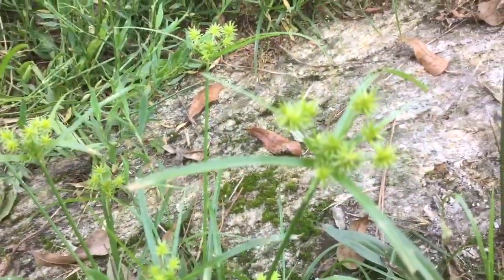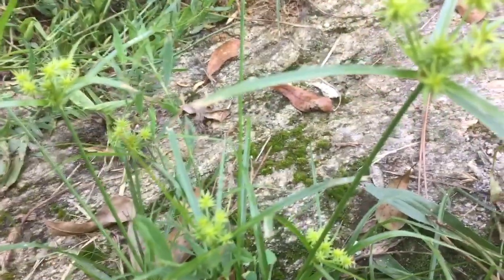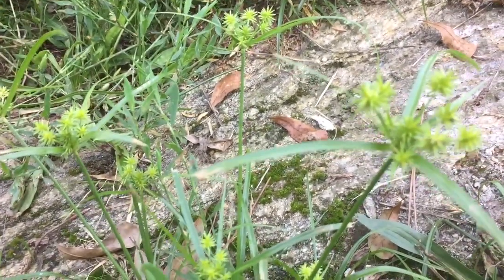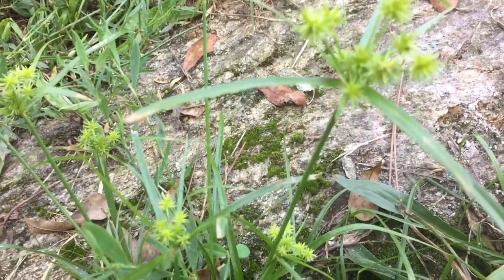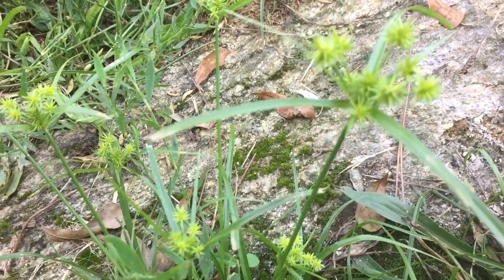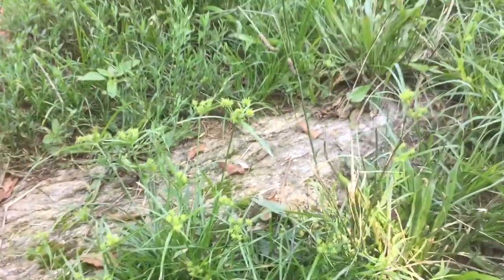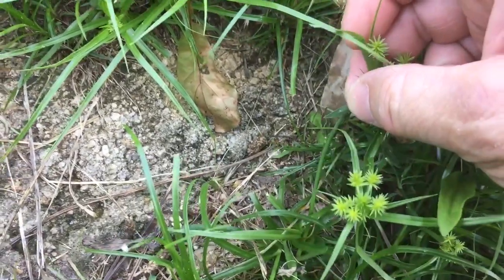This is nut grass or nutsedge, and it is edible. You can pull it up — this is a young one so I'm not going to pull it, it's all throughout here and it won't have a little tuber on it yet. Anyway, you can eat the tubers. You pull these up, dig them up a little bit, it doesn't take much, and there'll be like a little nut on the bottom — a little tuber, a little root — and you can clean that up and eat it raw or cooked.